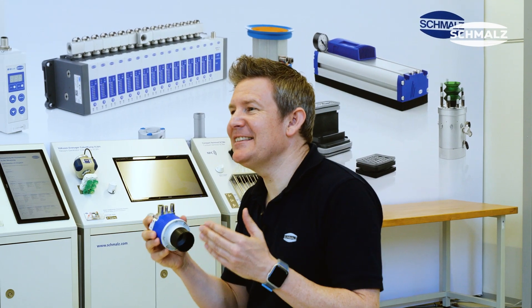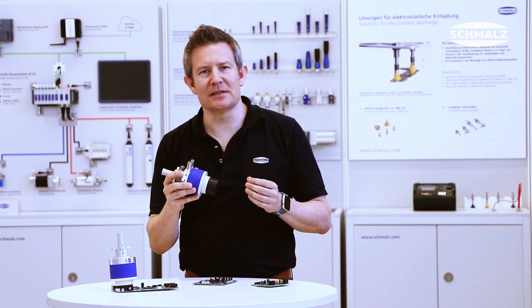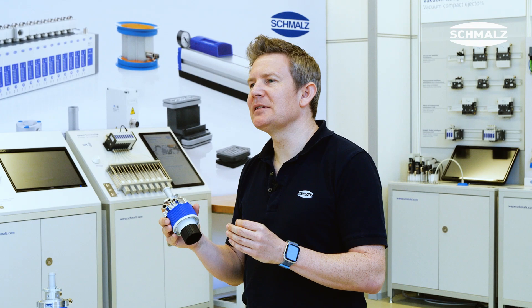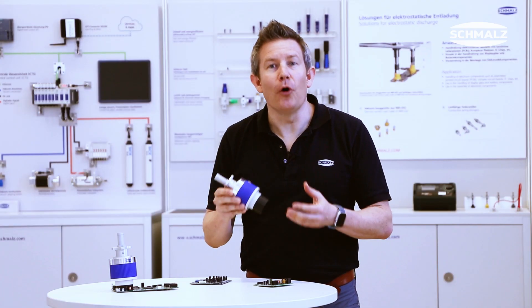The gripper is ESD ready and can be implemented into ESD certified systems. Since the gripper adapts itself to the specific surface structure of the workpiece, it reduces setup times to an absolute minimum. This means one single gripper for all your applications.